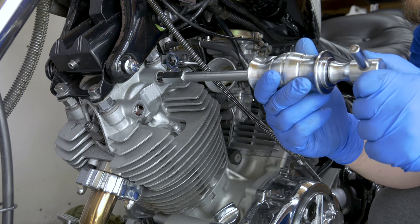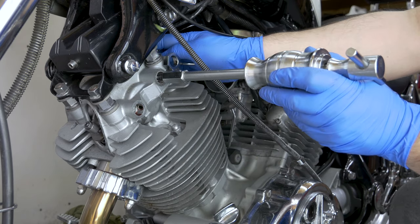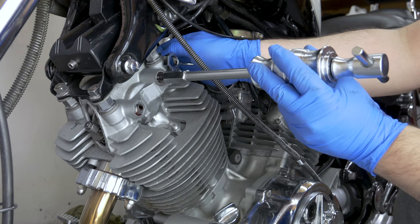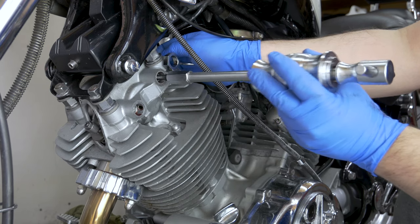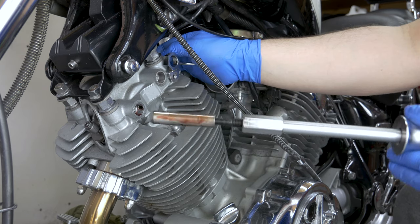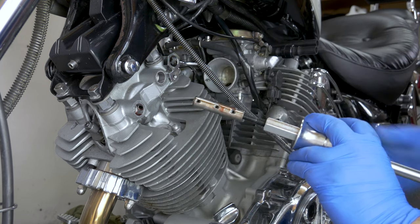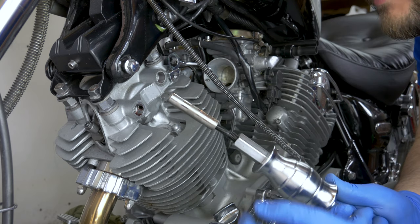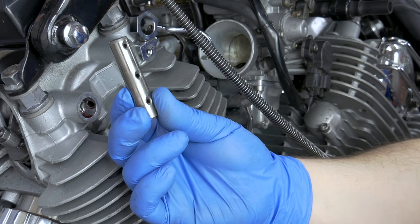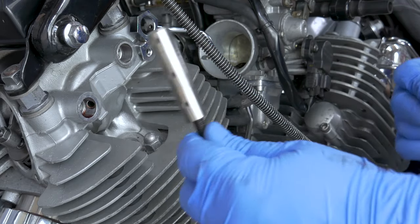This one comes out fairly easy because I think it was a bit worn. Pay attention to the rocker so it doesn't drop in there — you can fish it out from the other side but it's easier just to keep hold of it. So that was a little bit worn, that's why I think it came out so easy. It was slightly worn, probably not the end of the world, but for the sake of 12 pound each, it's worth changing.